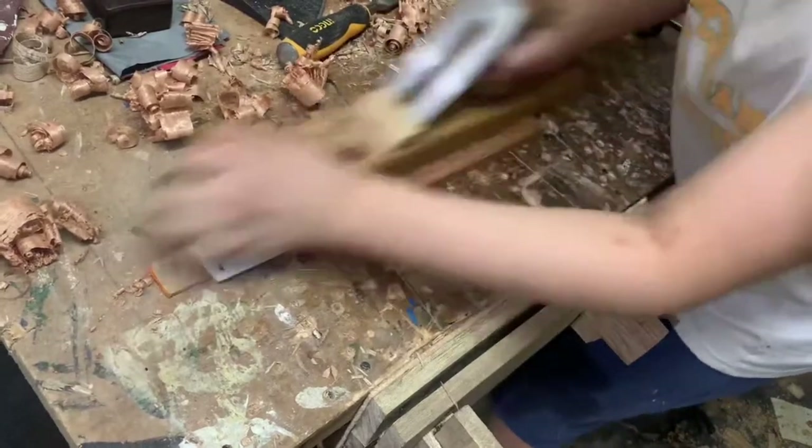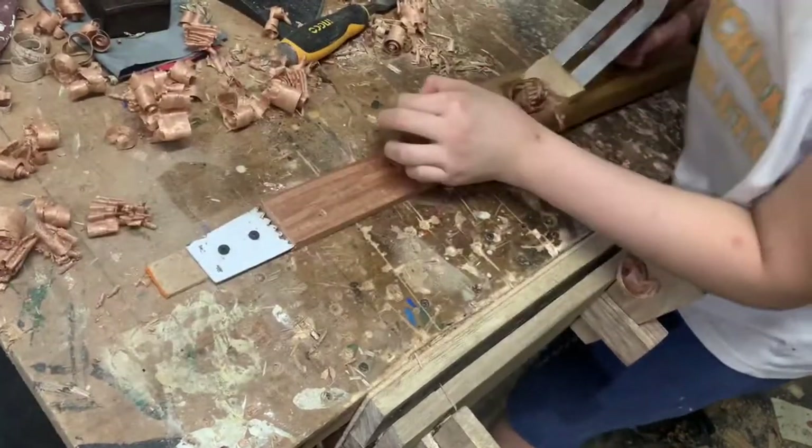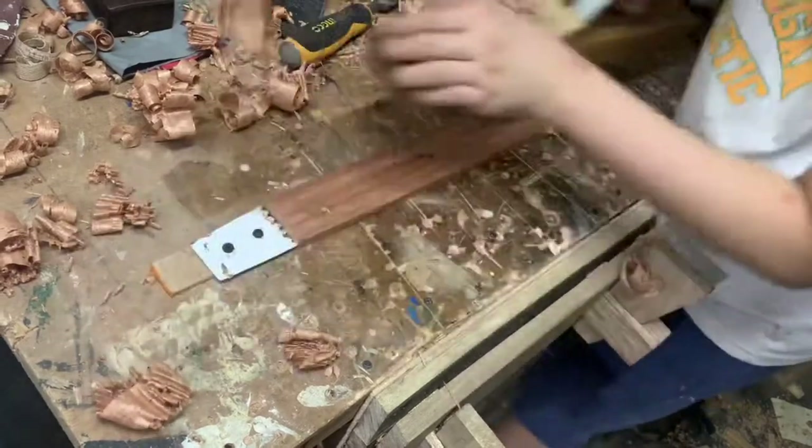It produces almost full-width shavings, and they're a little curly, not really straight, but it's fine. It does what a foreplane has to do well in my shop.